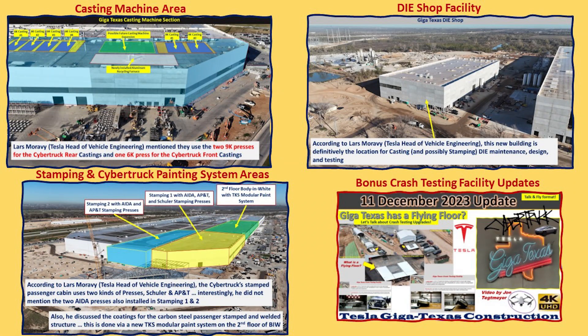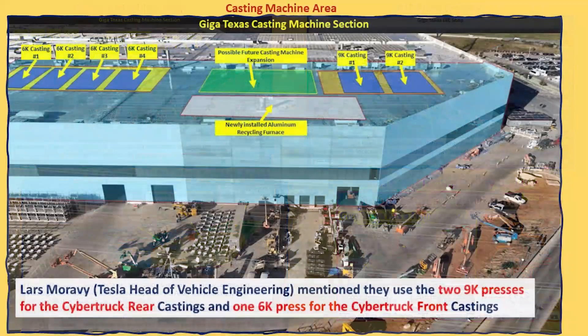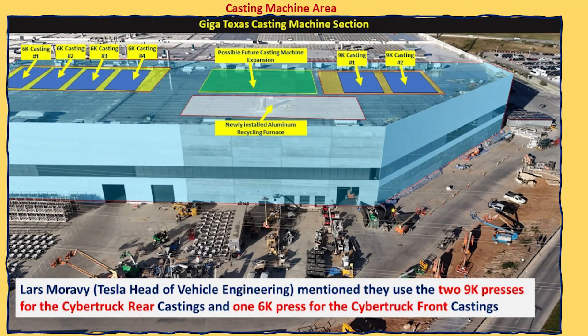The first is the casting machine area, the second is the die shop facility, and now we know what that is for. The stamping and also Cybertruck painting system areas on the southeast side of the main factory, and also about the crash testing. For today, we're going to concentrate on the casting machine section and some of the news that came out during the interview. So let's listen to what Lars and Sandy had to say.